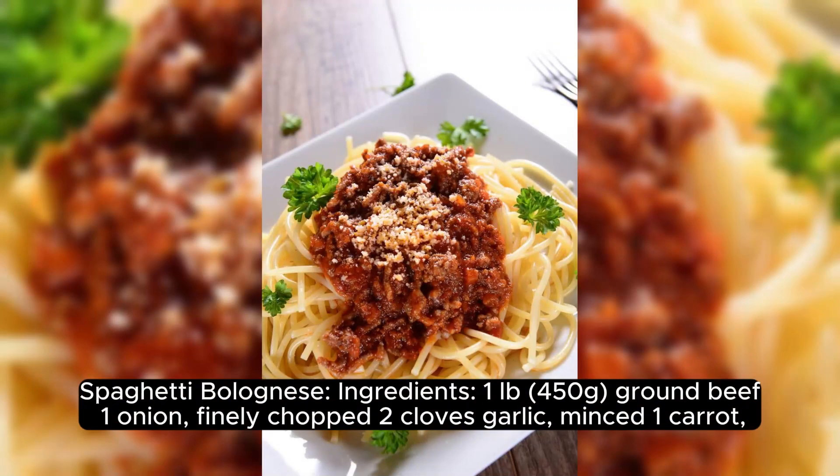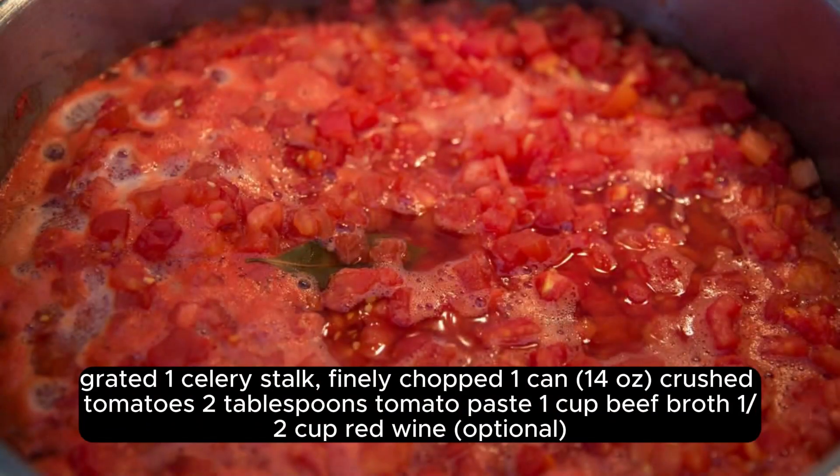Spaghetti Bolognese ingredients: 1 lb (450g) ground beef, 1 onion finely chopped, 2 cloves garlic minced, 1 carrot grated, 1 celery stalk finely chopped, 1 can (14 oz) crushed tomatoes, 2 tablespoons tomato paste, 1 cup beef broth.